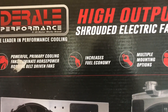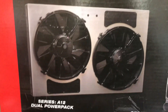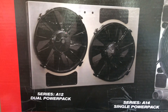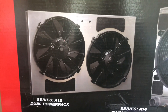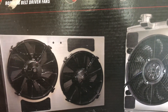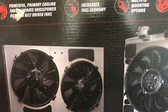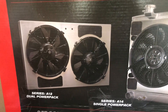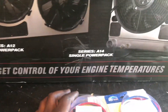Yep, you see it — the Raleigh Performance high output electric fans with the shroud. Man, these fans right here put out a whopping 4,300 CFM. Factory cars ain't even putting out that much with their factory fan shrouds. So I went on ahead and got these. I want to say I paid like $270, $280 — I can't really remember.